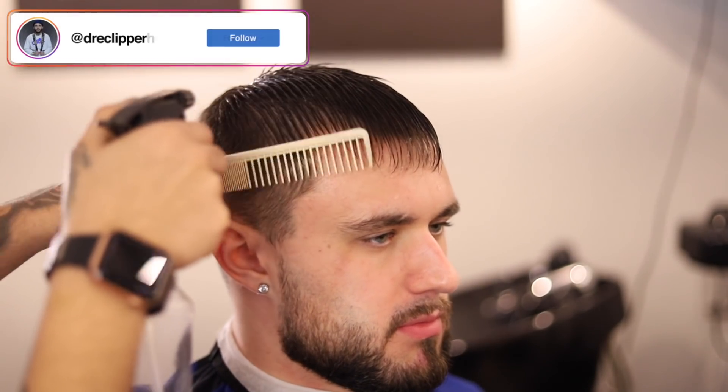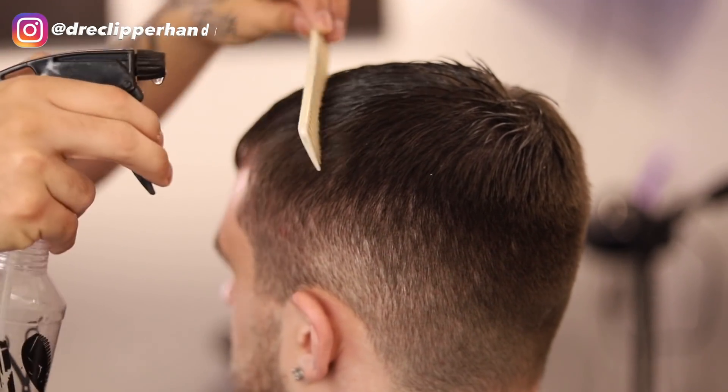Hello everyone, welcome back to my channel. Let's dive straight into this haircut.